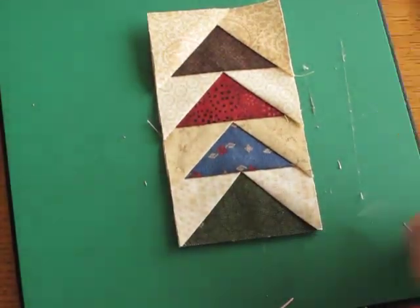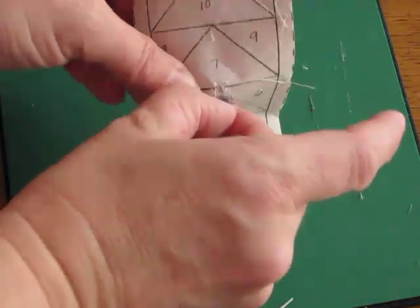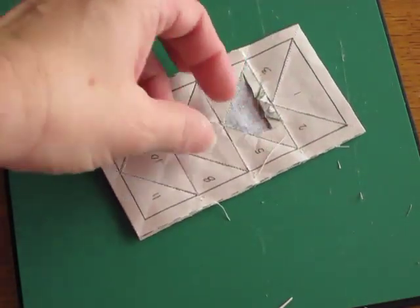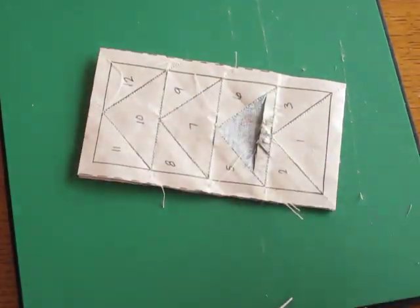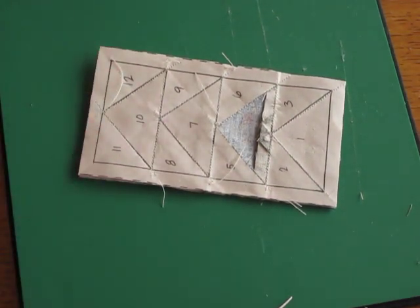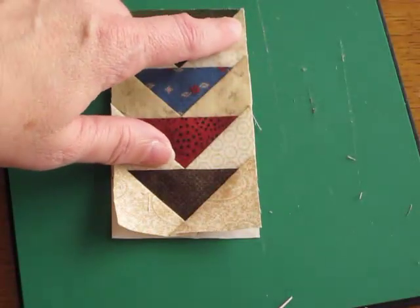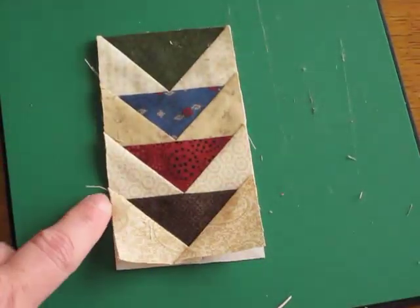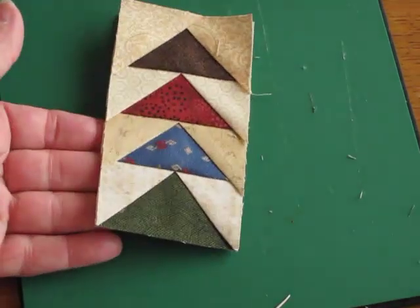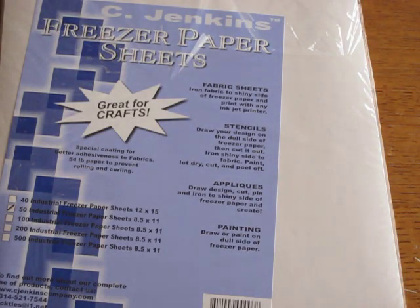There is my pretty much perfect flying geese unit. The next step is to remove the paper. With the foundation paper it should tear away pretty easily; if you're having trouble, you can run a seam ripper along the line to serrate it a little more. With the short stitches it should tear away pretty easily. I usually leave the foundation paper on until I'm ready to sew the units to something else, because with foundation piecing you can have bias edges on the edge rather than straight grain. Because we cut the triangles, these should be pretty straight, so you can go ahead and take off the paper if you want to.